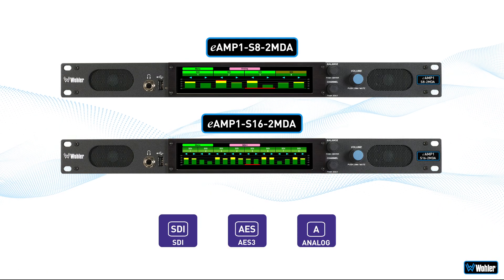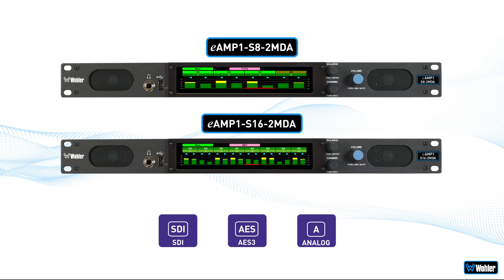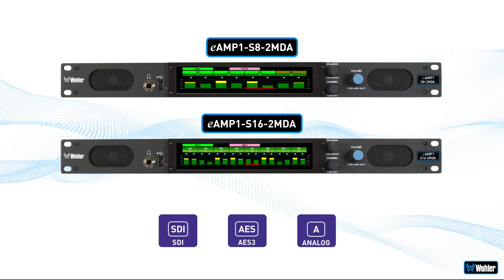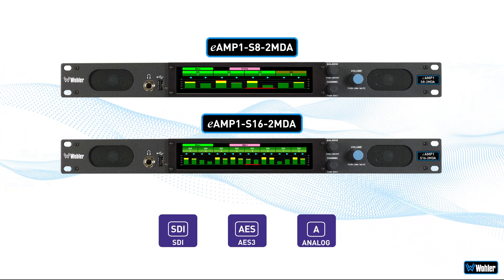The eAmp S8-2MDA and S16-2MDA are baseband-only Wohler monitors with dual 3G SDI inputs that provide either 8 or 16 channels of audio monitoring for 3G SDI, AES3, and analog inputs.